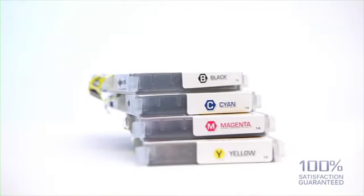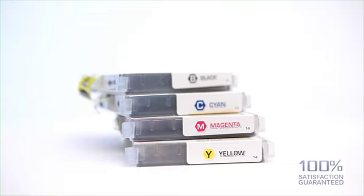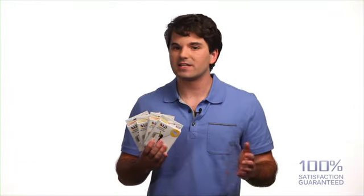Hello, Sean here from LD Products. You're looking at the LD compatible Brother LC61 here. It comes in black, cyan, magenta, and yellow. And a lot of times we have multi-packs so you can save a few more bucks.